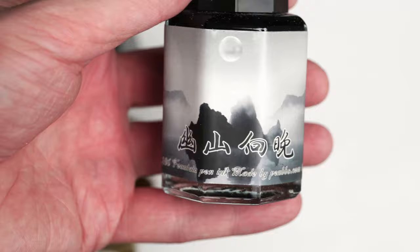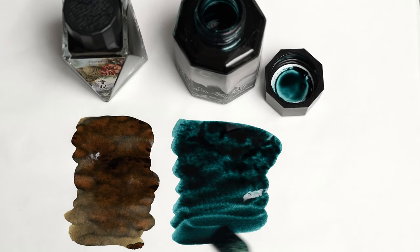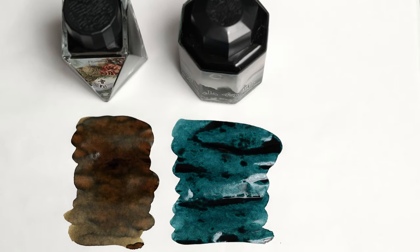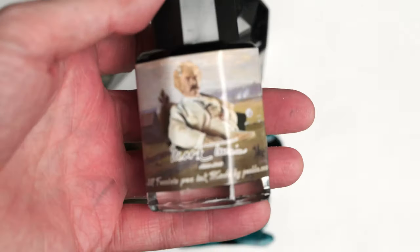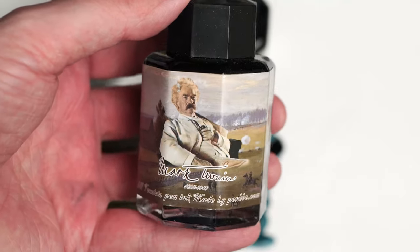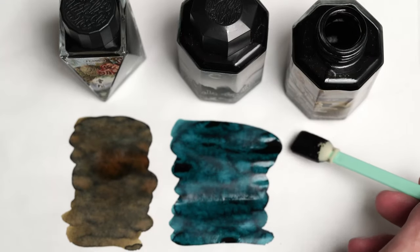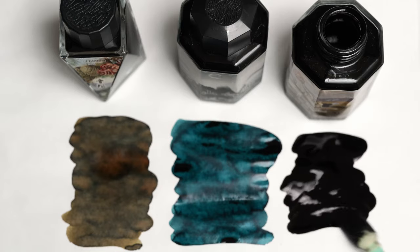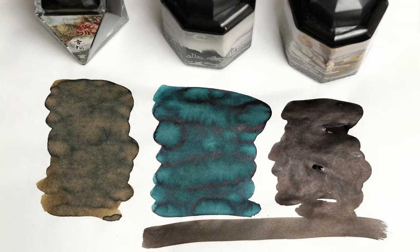Here's PenBBS 286. The name translates to something like Mountains by Moonlight, but you could call this ink whatever you want and I would still love this deep, rich teal that sheens black when it dries. And everyone will recognize this — here we have Mark Twain, the pen name of Mr. Samuel Clemens, and this ink is another nearly black one, but it's really a warm, dark brown that I think would look beautiful on ivory paper.